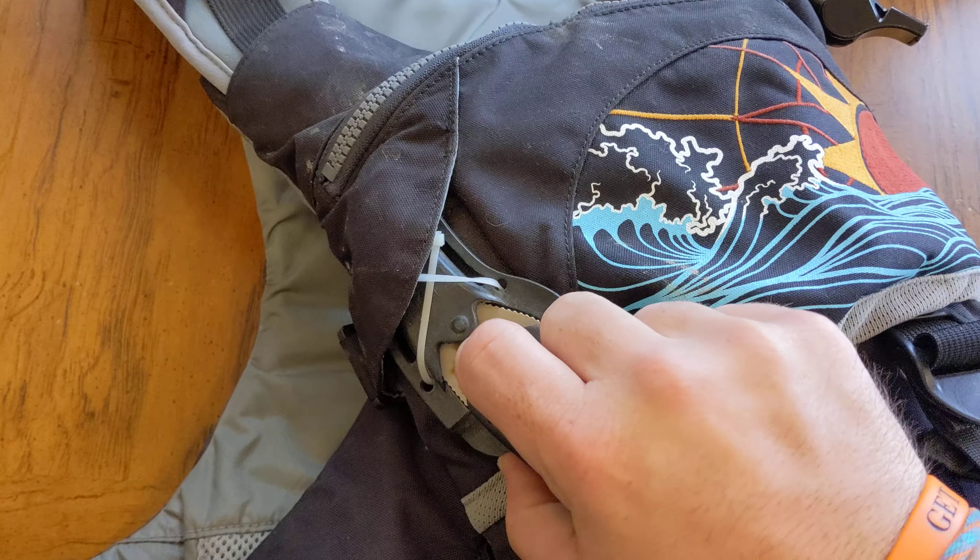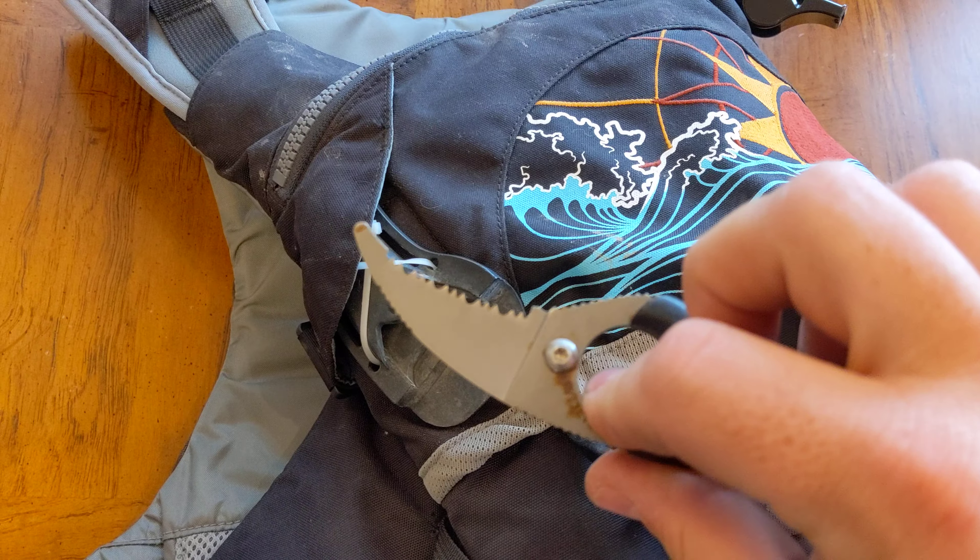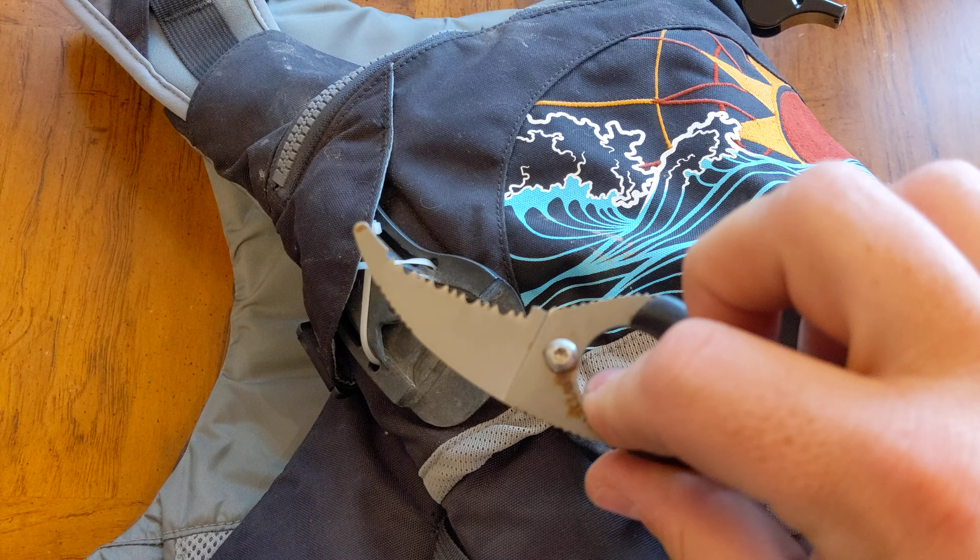Over on this side, it's a CRKT Bear Claw River Knife. There's a little clip on the sheath to go under the lash tab, but I also always put a couple zip ties on it just to keep it there. This holds really, really well — I've never had an issue of this coming out when I didn't want it to.